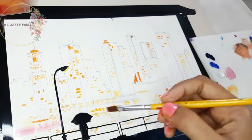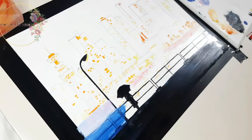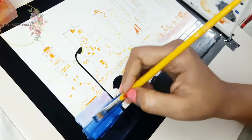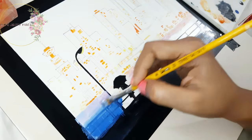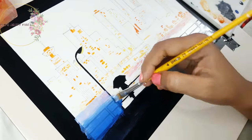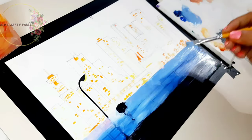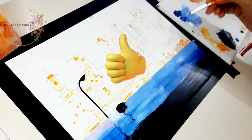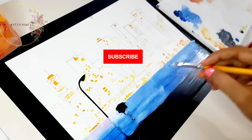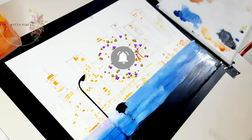I have already finished doing the shadows and the lights coming from the skyscrapers and now I'm getting back to painting the water body. One very important thing to mention: you should always wait for the first layer to dry up before applying the second layer, otherwise you will end up ruining your painting. If you are liking this video, please give a thumbs up, and if you're new to my channel, please subscribe and press the bell button.